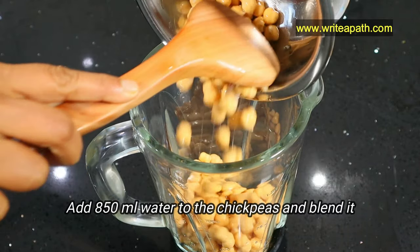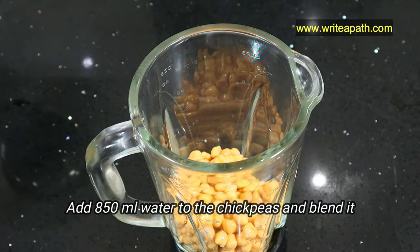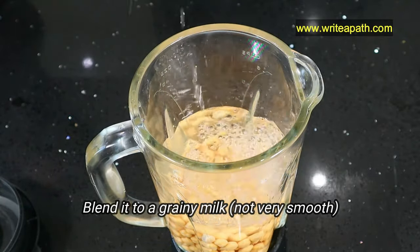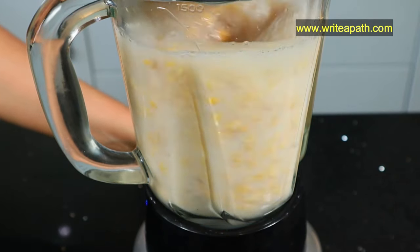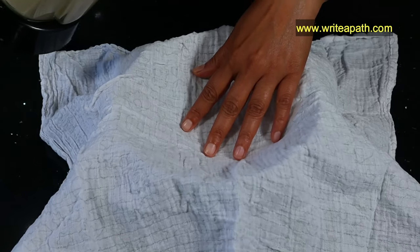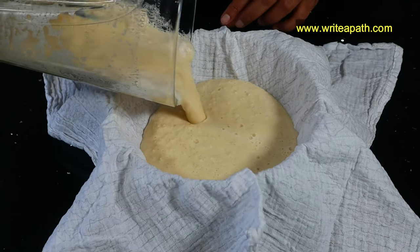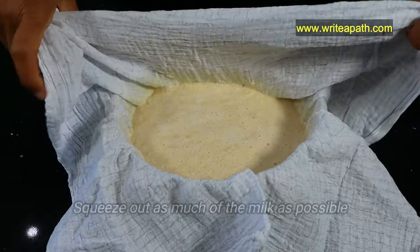Don't blend it too smooth or it will become difficult to strain. The texture should be like grainy milk. Now strain the chickpea milk through a nut milk bag or cheesecloth, and squeeze out as much of the milk as possible.